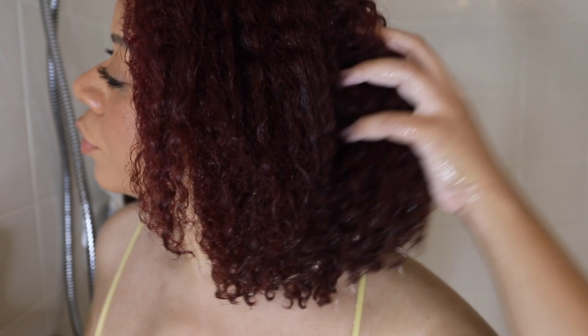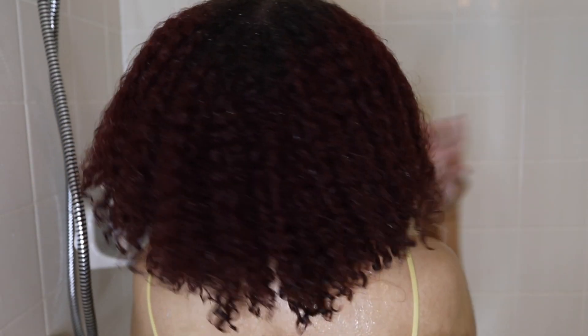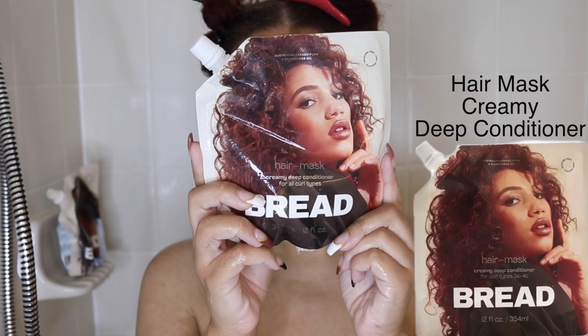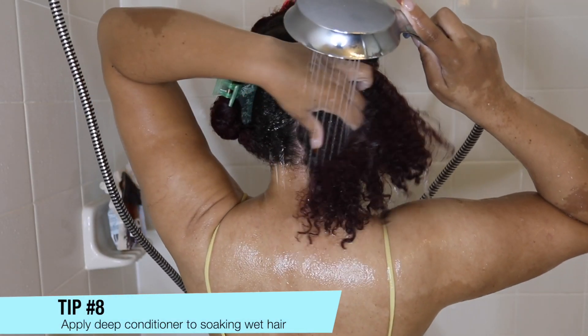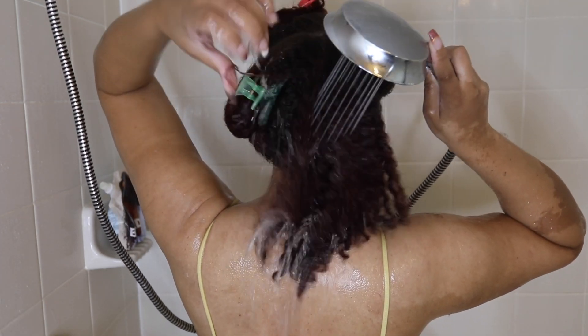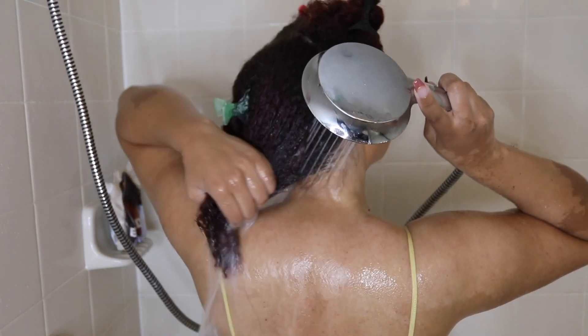You can see how moisturized my curls are, which is perfect. I want my hair to feel good with the products in it and also after I've rinsed it out. Now for my deep conditioner, I'm using the Hair Mask Creamy Deep Conditioner. Tip number eight is to apply your deep conditioner on soaking wet hair — this really allows the deep conditioner to easily sink into your hair.